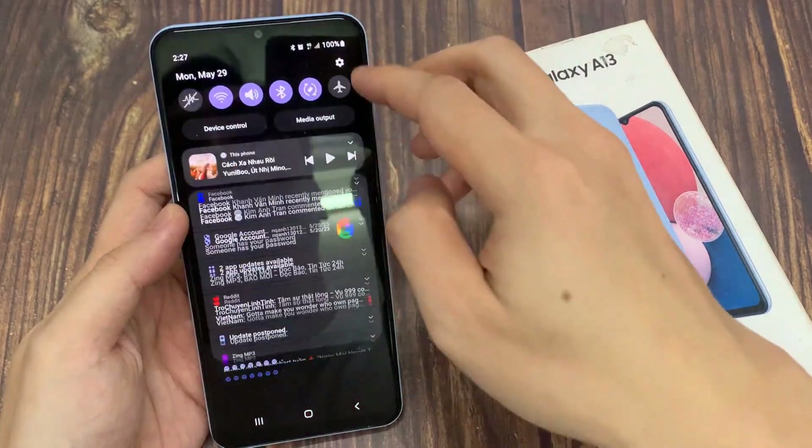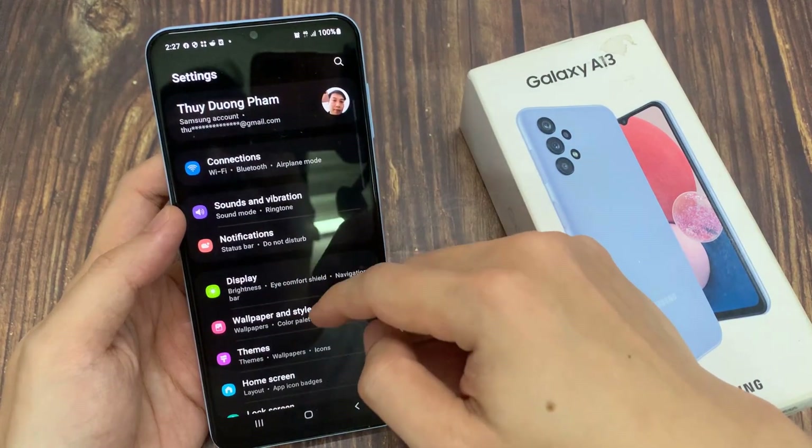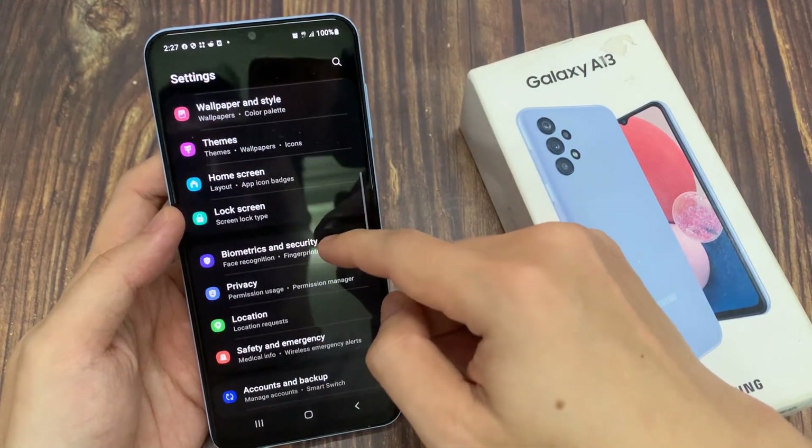From the home screen, swipe down at the top and tap on the settings icon. In settings, go down and tap on biometrics and security.